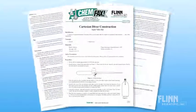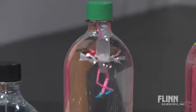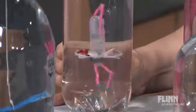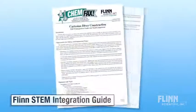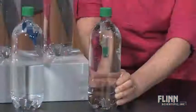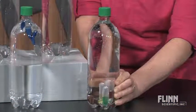Flynn's Cartesian Diver Construction Super Value Kit comes with enough material to make 100 divers and instructions for making 11 different types of divers. In addition, this super value kit also includes a Flynn exclusive STEM integration guide with suggested opportunities for inquiry and engineering design, completely aligned with the Next Generation Science Standards.